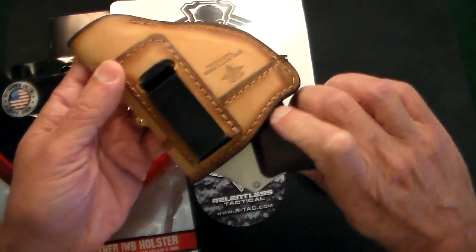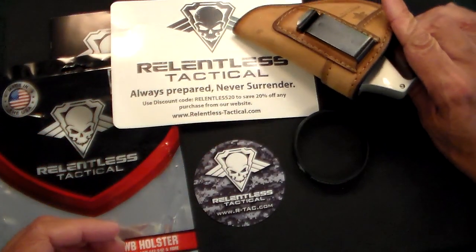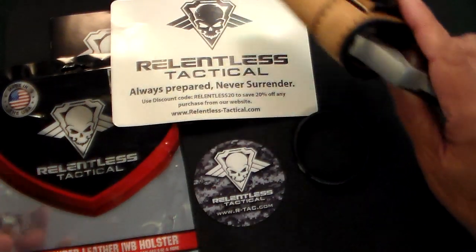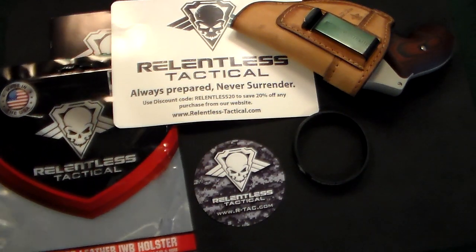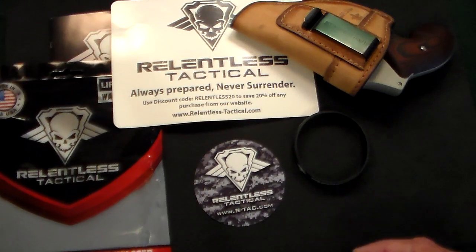This one is what's called the Charred Oak color. They make these in a couple of different colors: black, brown, and Charred Oak. Just a fantastic quality holster. I had gotten a few other holsters from Relentless a couple years ago, and they are still working just fine.